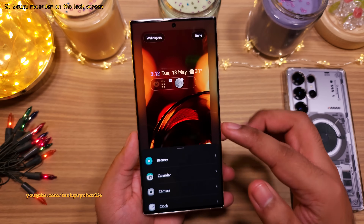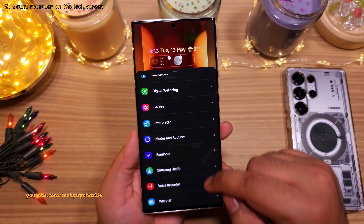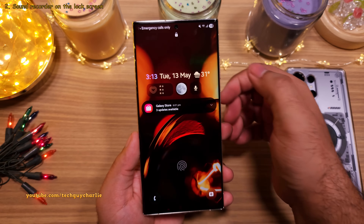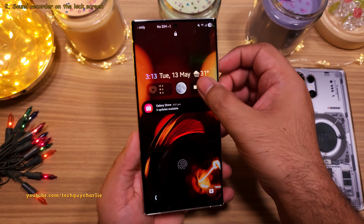Speaking of lock screen widgets, One UI 7 allows you to add the sound recorder button directly on the lock screen, which will allow you to record audio straight from the lock screen itself — absolutely no need to unlock the phone. I mean, that is awesome.